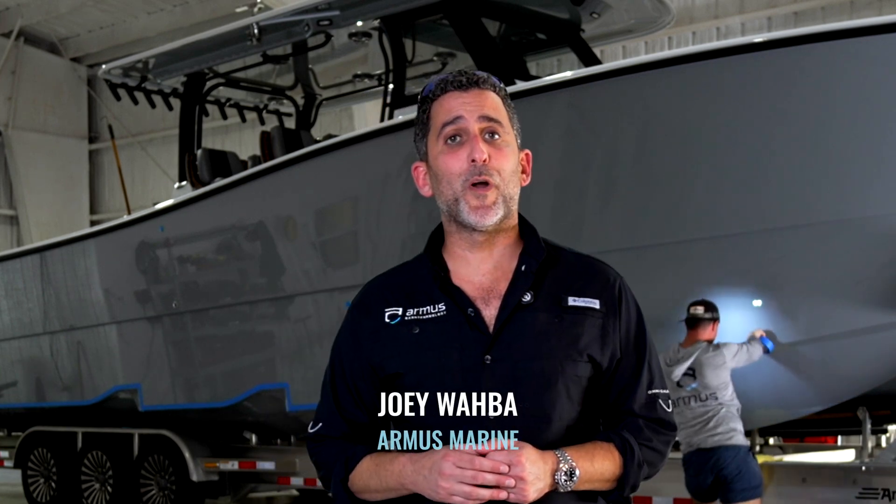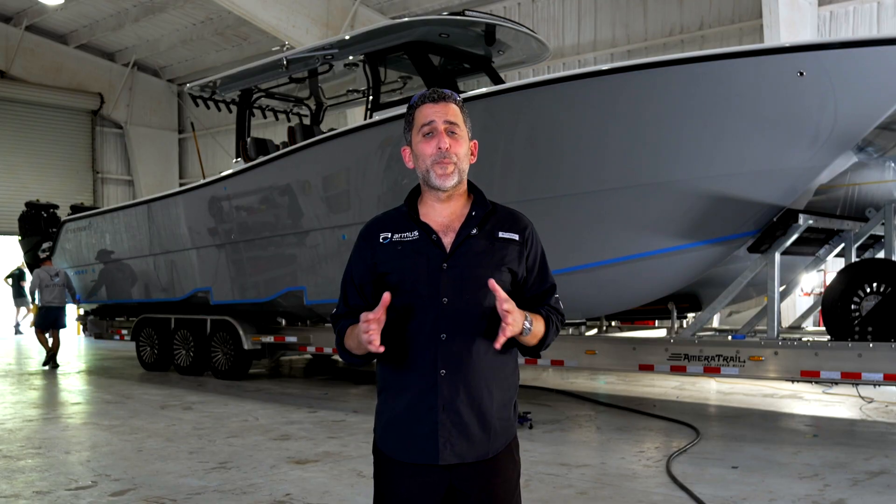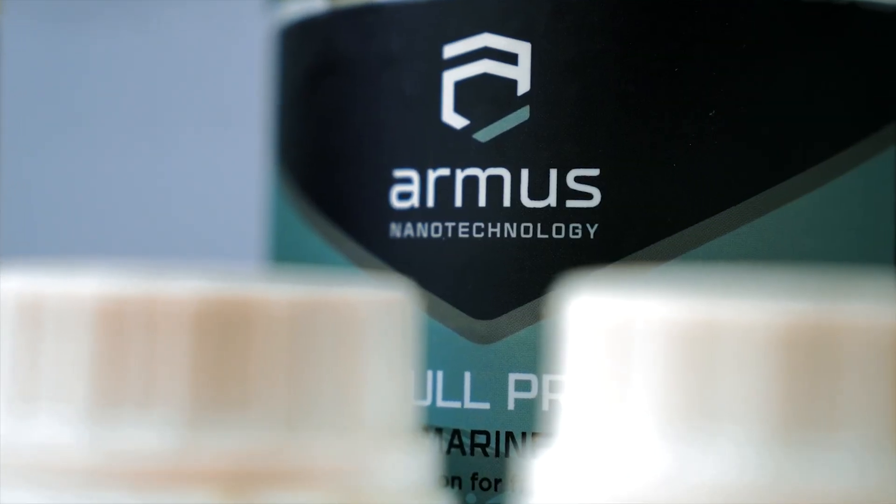Hey, what's up guys, this is Joey from Armis Hull Pro. Coming up on our four-year anniversary, we're giving you an update on where we've been, what we've seen, and what our plans are for the future.